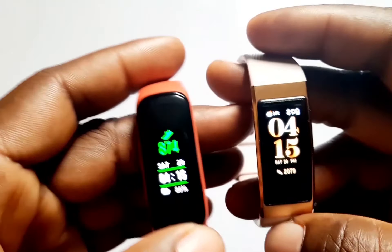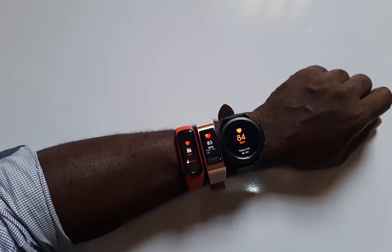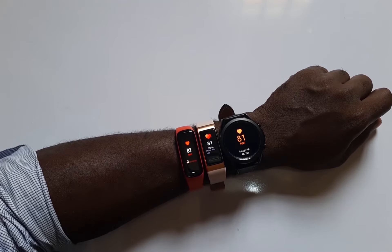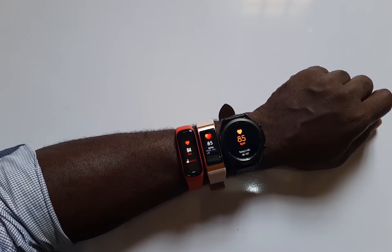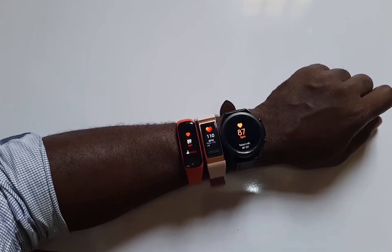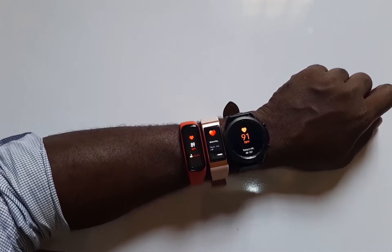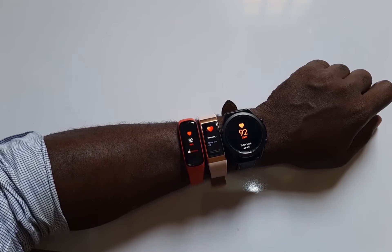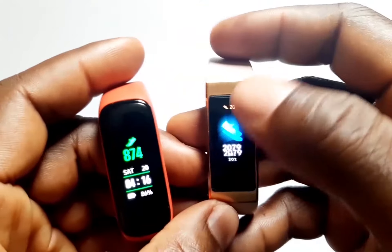When it comes to heart rate tracking, both smart bands do a good job. Comparing the heart rate tracking accuracy of both bands to the Galaxy Watch 3, the results were quite the same with slight discrepancies. So overall, both the Galaxy Fit 2 and the Huawei Band 4 Pro will track your heart rate accurately. As far as heart rate tracking, sleep tracking, and outdoor activity tracking are concerned, both bands do a good job, although the Band 4 Pro has built-in GPS and tracks VO2 max and recovery time.